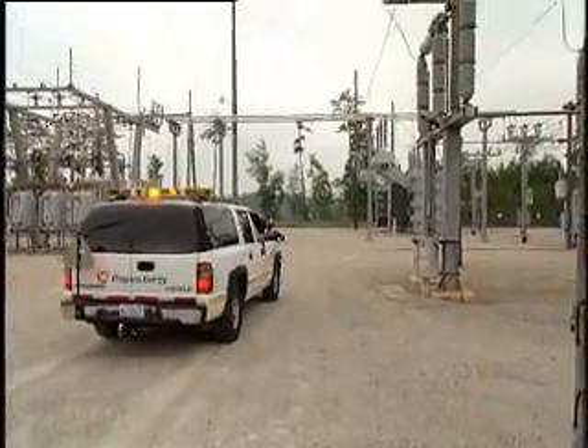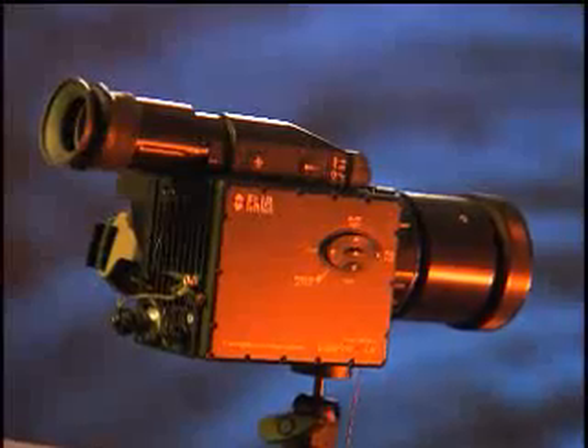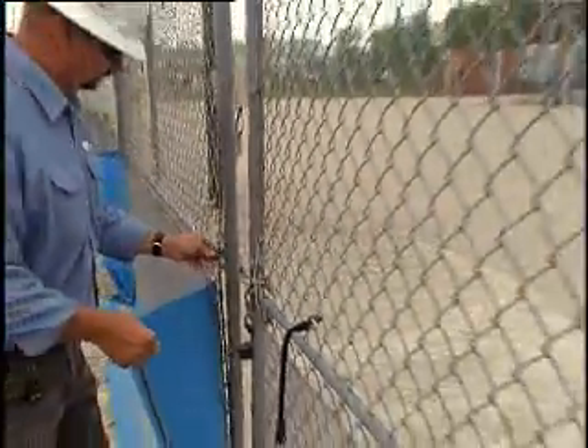It's lightweight, it's portable, it's easy to use, and people are going to want to use it to find gas leaks. I'm very excited because it saves the utility money and it helps the environment. Gas Finder Longwave will now give utility customers the ability to find gas leaks fast, effectively, and efficiently, and be able to report back to their customers and the environment that they are doing something about this.